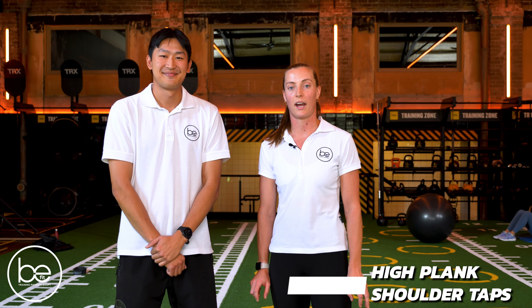Hi guys, it's Stevie from BeFit Physio. I'm here with Jamie, who's going to be demonstrating the high plank shoulder taps, which is a great anti-rotation exercise for your core.